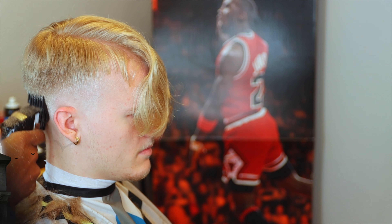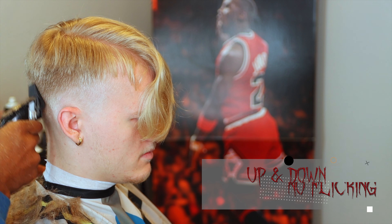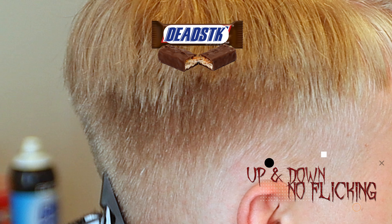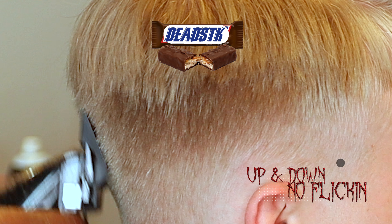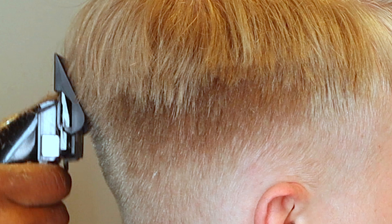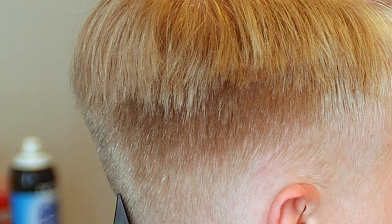Here's my number two and it is closed. One thing I want you guys to see right here is that I'm going straight off of the head and the guard actually takes the shape so it's going to taper it for me. You can see the shape of the guard and the shape of his head - I'm just going straight up and down, not flicking out.